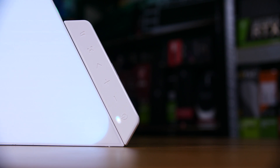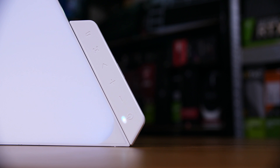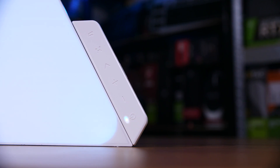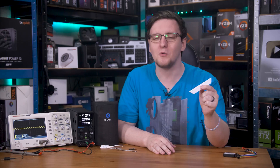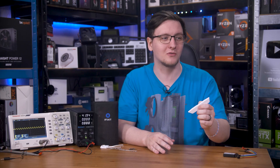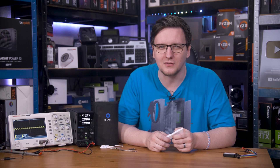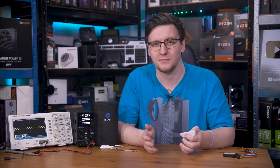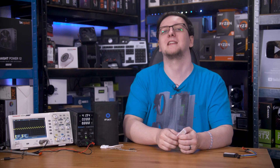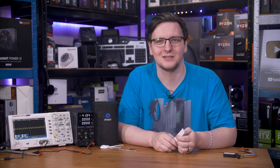I think most people that have these Nanoleaf Shapes panels have a bit of a problem. The controllers — the things that actually run the panels — keep dying. I'm on my fourth in just under three years, and while Nanoleaf are sending me free replacement controllers, at some point they're gonna run out and just stop making more. They're gonna shelve the whole product line, and I'll have some very expensive plastic hung on my wall that's completely useless.